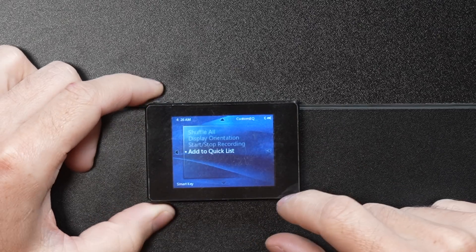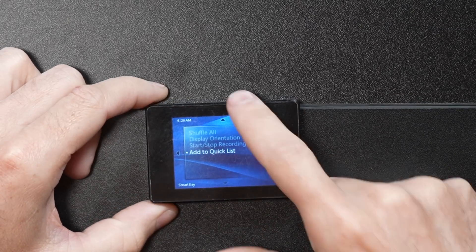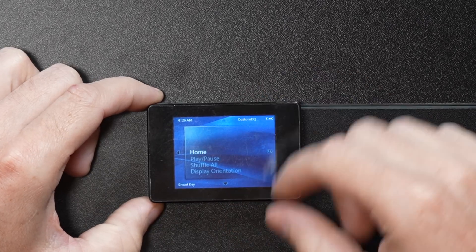It works. Wallpaper — we have auto. You can set a different wallpaper for every day of the week — Sunday through Saturday, pictures, or a random photo — and every day of the week is a different color theme. LCD brightness is low, medium, and high. Smart keys — this is how you map that additional button under the power button. Right now it's set to add to quick list, but you can change it to display orientation, home, play/pause, shuffle all, and a whole lot more.